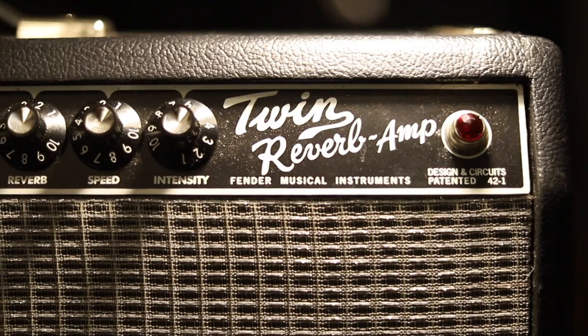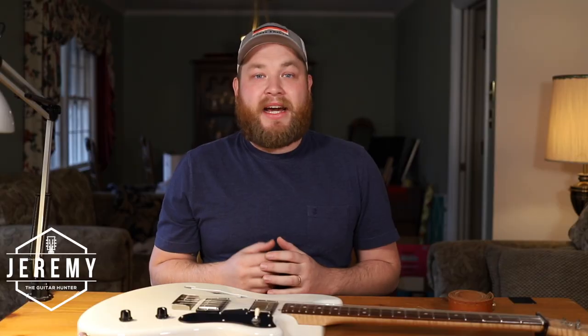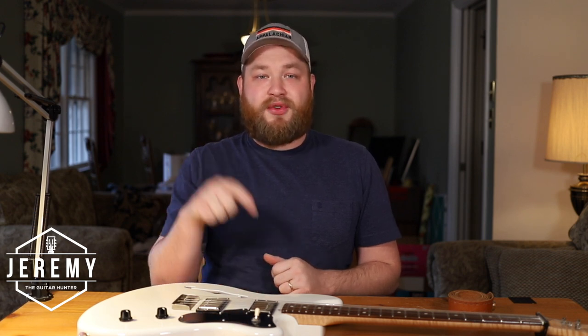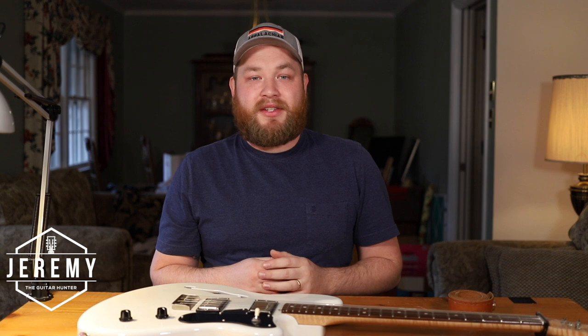So two weeks ago I started the challenge. I bought a Fender Twin Reverb reissue and got an offer of $650, which is a really fair price — a little on the low side, but I was ready to move it. I only had $400 in it, so I made $250, which means I'm going to be donating $25 to St. Jude's in Memphis. I would love for you to join me — that will go directly to kids and parents who are facing really hard things in life.